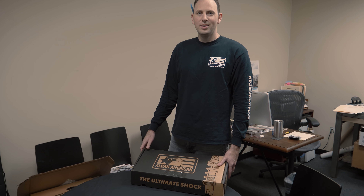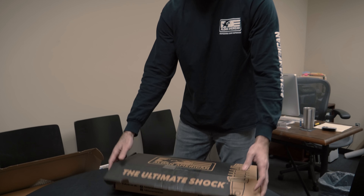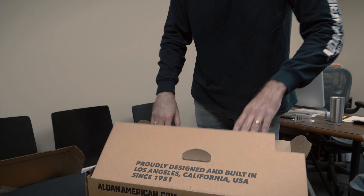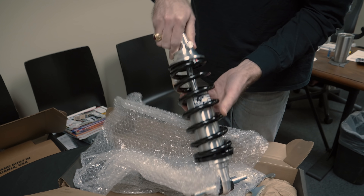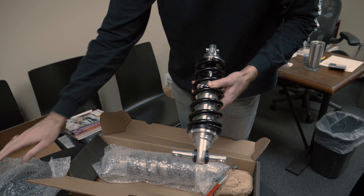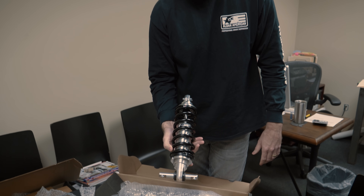Hey, what's up, dude? Thank you for inviting me down here. Anytime, good to see you! So you want to explain to me what you're hooking me up with? Yeah, man, we got them right here. This is the front Mustang kit for the '65 to '73 Ford Mustang — this is our V8 small block kit. Here's one of our single adjustable shocks. You've got the 450-pound springs, single adjustable.